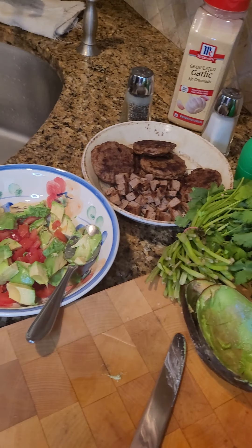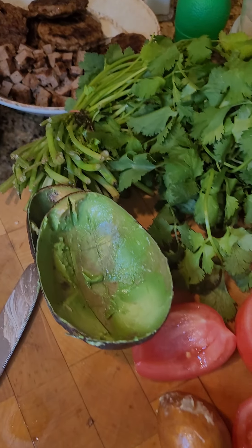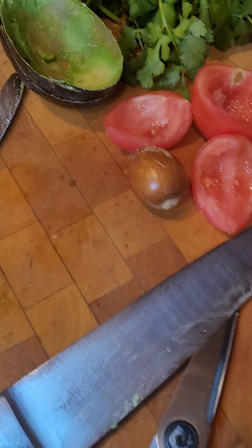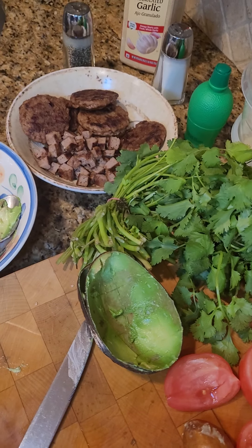Thank you for watching Dad's Got Eats. Don't forget to follow, tell your friends, bookmark, and send me suggestions — I want to know what to make next.